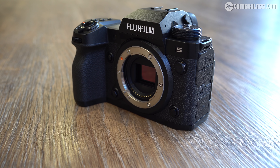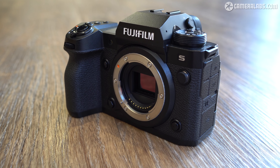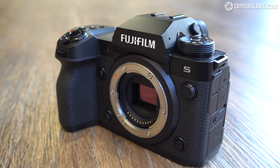I'm Gordon from Camera Labs and this is my hands-on first-looks review of the Fujifilm X-H2S, a high-end mirrorless camera with a new 26-megapixel stacked sensor, 40 frames per second bursts, built-in image stabilisation, and 6.2K video. It's the most powerful and feature-packed APS-C camera to date, but at $2,499 or pounds, it's also the most expensive.